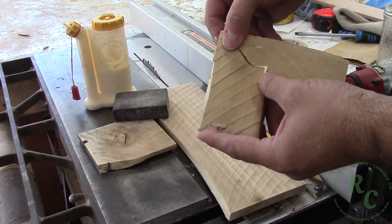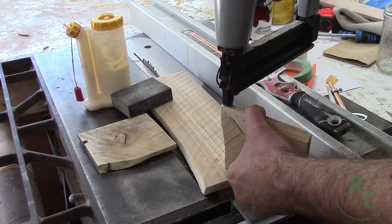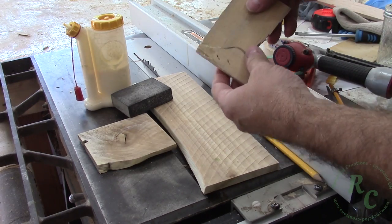Then it just glues up and a couple of brad nails hold it while the glue dries. I put a little extra glue in the joint and then sanded it flush so that the joint just almost disappears.